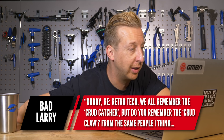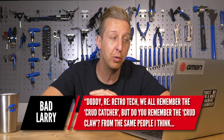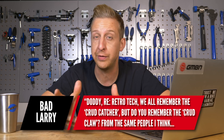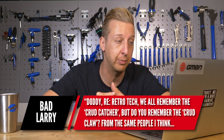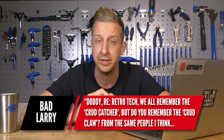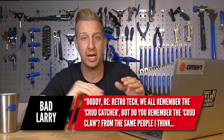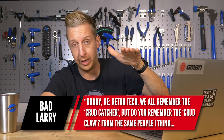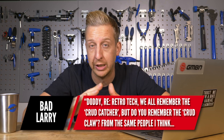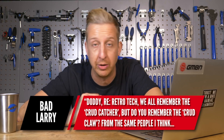Bad Larry mentions retro tech — we all remember the Crud Catcher. I have the very first one that came off the production line, in fact. For those who don't know, it was basically a mud fender that fitted on the down tube of the bike, catching spray that would come up towards your face. These were really effective back in the day, though perhaps less so now because we have a big gap at the front of our bikes between the fork crown and the tire. Back then with rigid or lower forks, that gap was so small not much spray would get out.